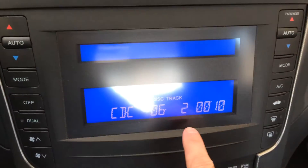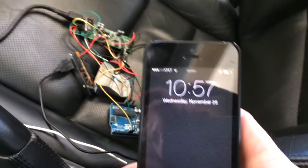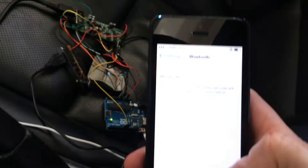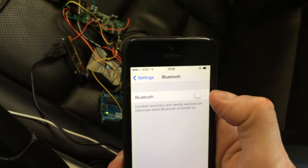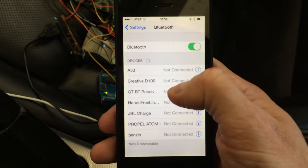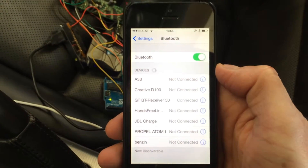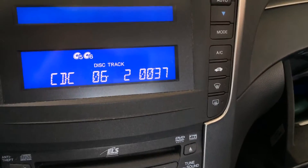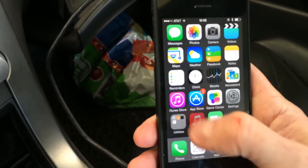Now Acura thinks it's talking to an iPod — it's playing track number two and showing the seconds. This is my iPhone. I'm going to connect to Bluetooth — there it is, connected — right to this Bluetooth adapter. Acura still thinks it's playing. Now let's go to some music.